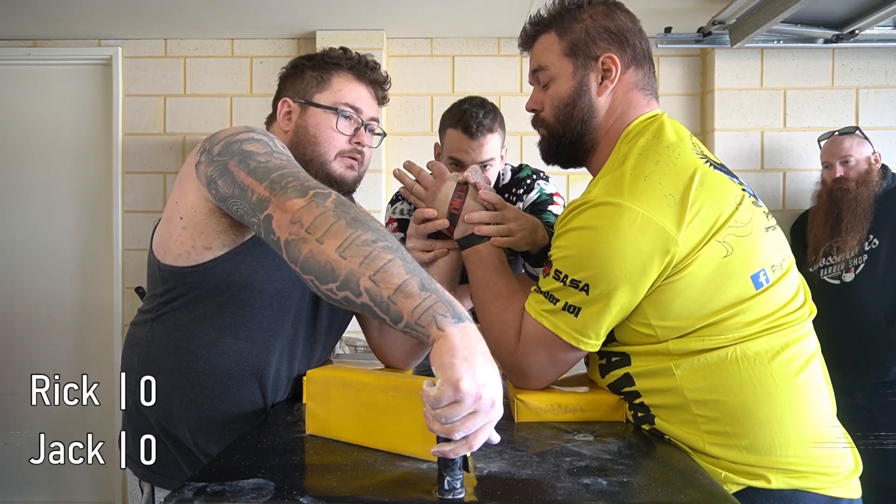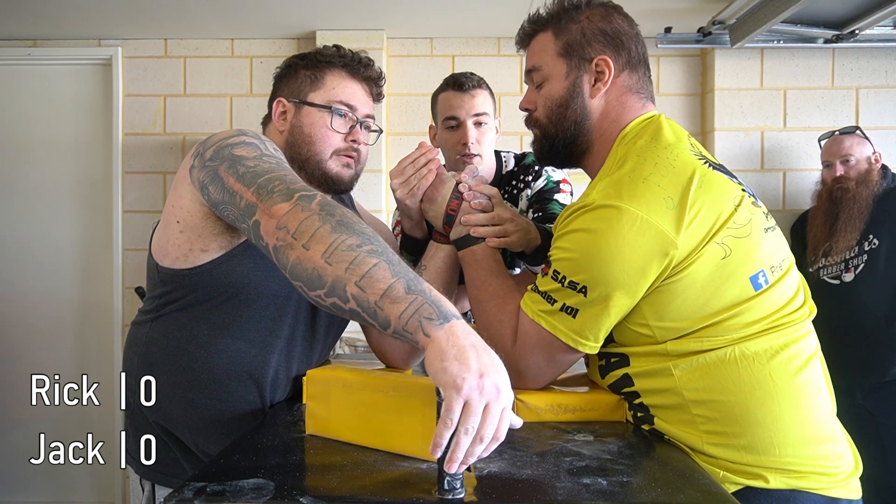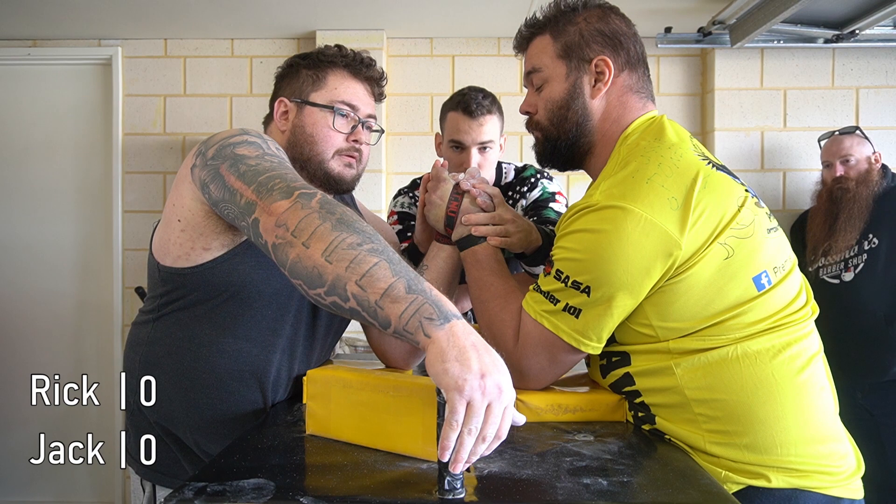Keep it there. Alright, Jack, high or low. Alright. Let me close your hand. Ready, go!